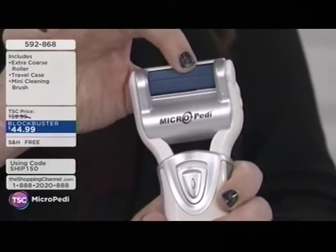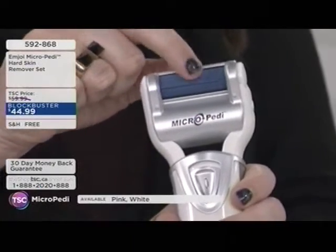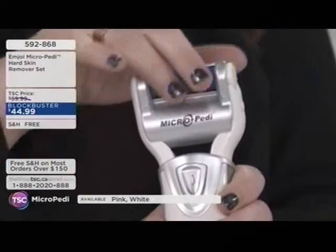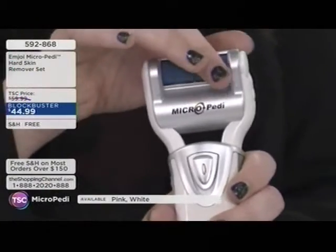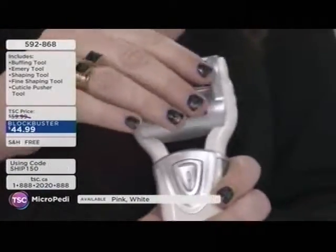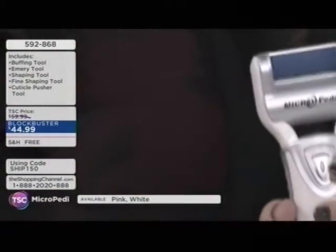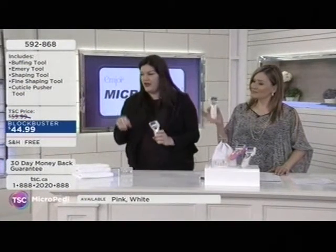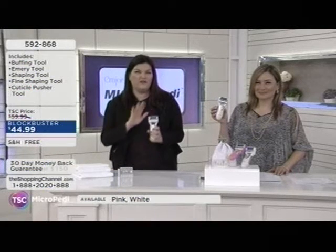What really makes this work so brilliantly is that it spins at 30 times per second. You can see the line on the roller — as soon as you turn it on, you can no longer see the line with the naked eye, that's how fast it's moving. That 360-degree revolution buffs away all of that dry, dead skin. Over 3 million of these have been sold around the world because you see results right away.